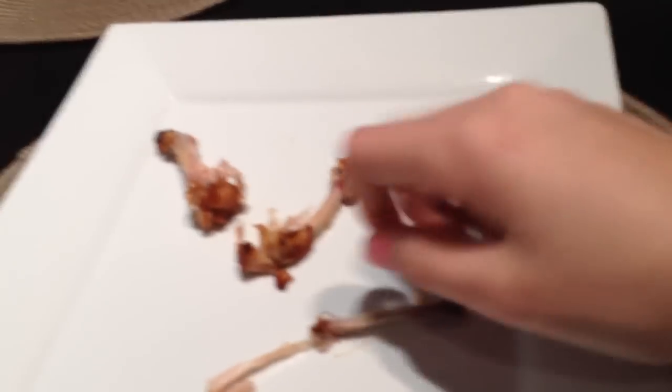Hey everybody, it's Jennifer here, and today I'm doing a special video with my friend Kaylee. Let's start out with the bread — this is the bread. You're going to get your knife and jam, and you are going to take a few globs out onto the bread. Then you're going to take your knife and spread it all around.